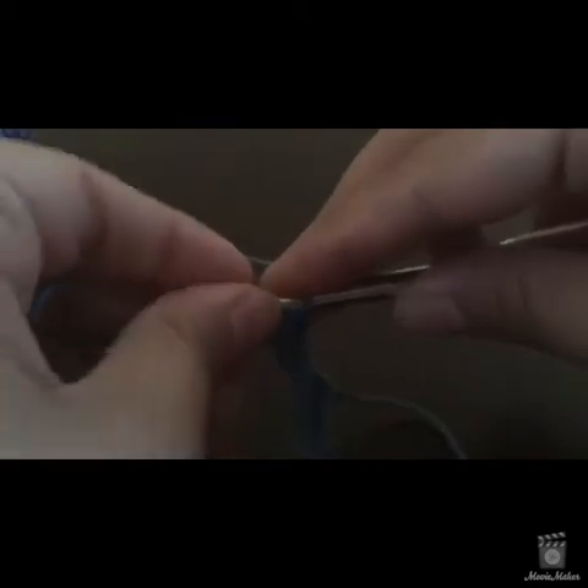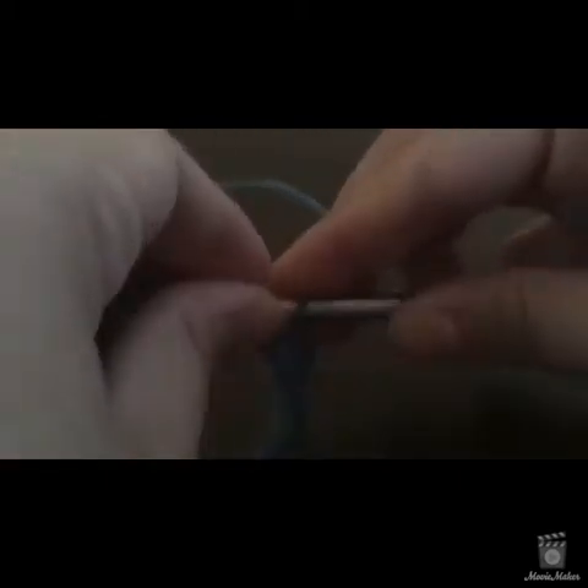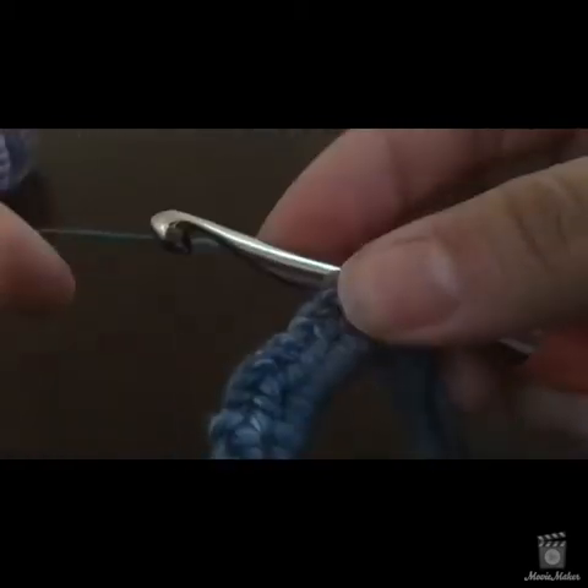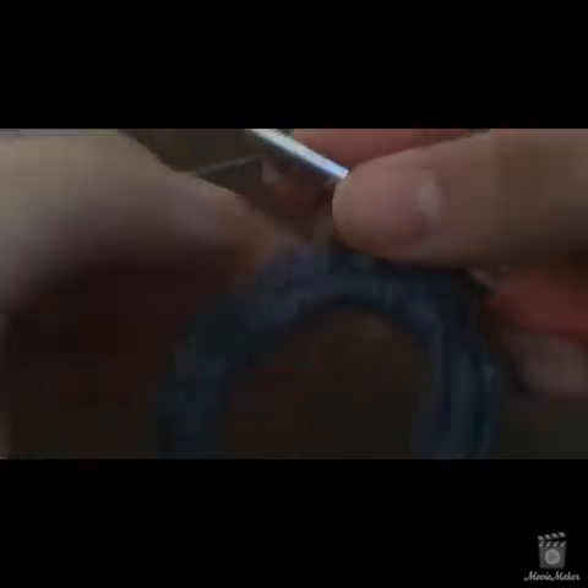All the slip stitch is: put your hook into the first stitch you made, yarn over, and pull through everything on your hook. Now you want to chain one.